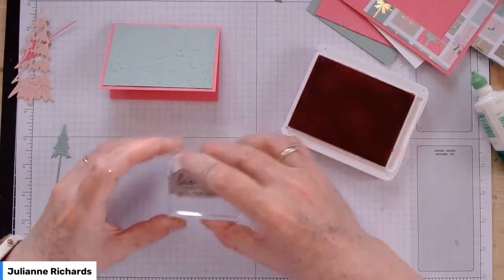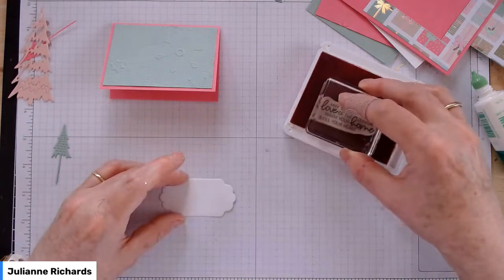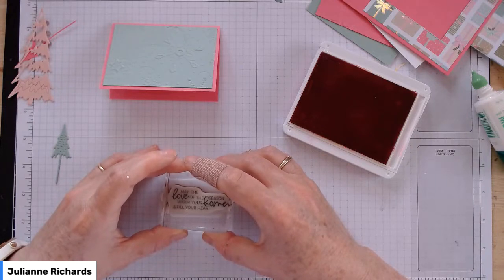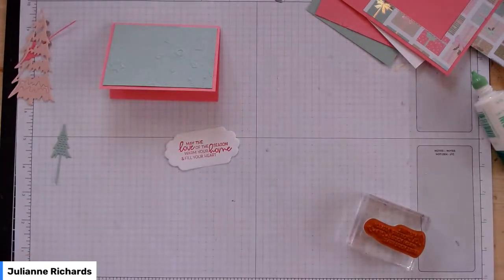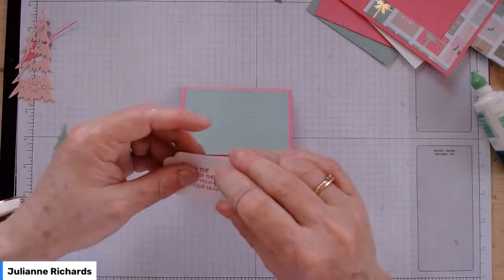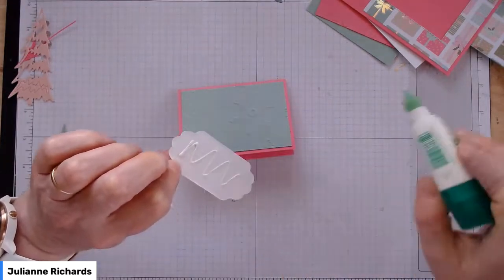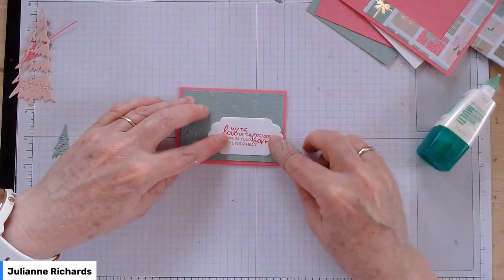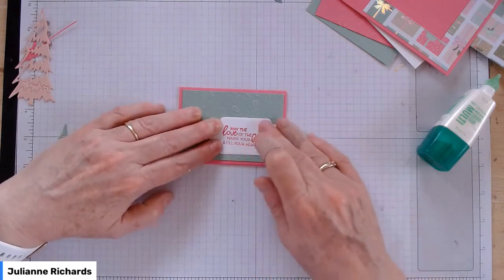I'm just going to stamp that. Up to you what sentiment you like, but I suggest with this design, if you've got a very large sentiment, pop it over towards the right-hand side and it'll fit better. It's a little crooked — that's all right. The trouble is with the camera you can't quite get over the top of things. I'm going to glue that straight on top of where I want it to be on the card — not a good day for videos when your words are leaving you!